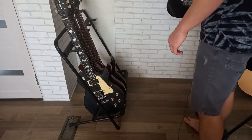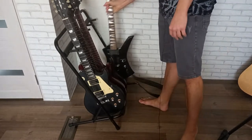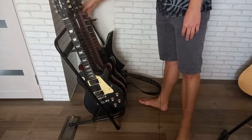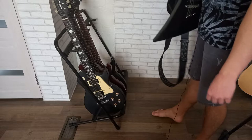Let's see if it can hold my Jackson Kelly. Well, it can, but this side doesn't touch the stand.